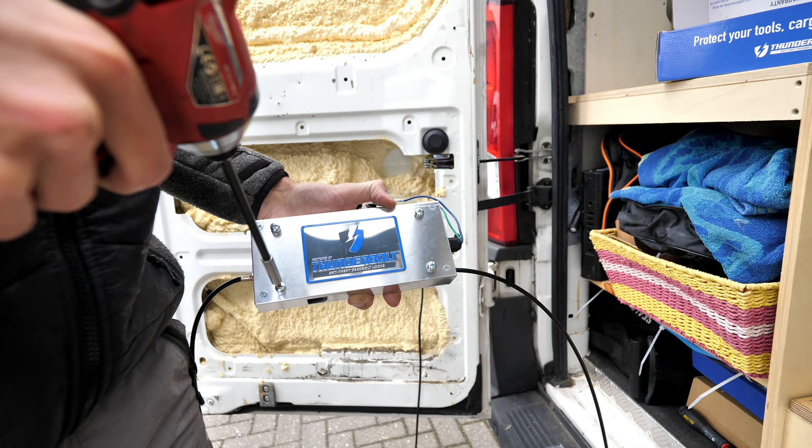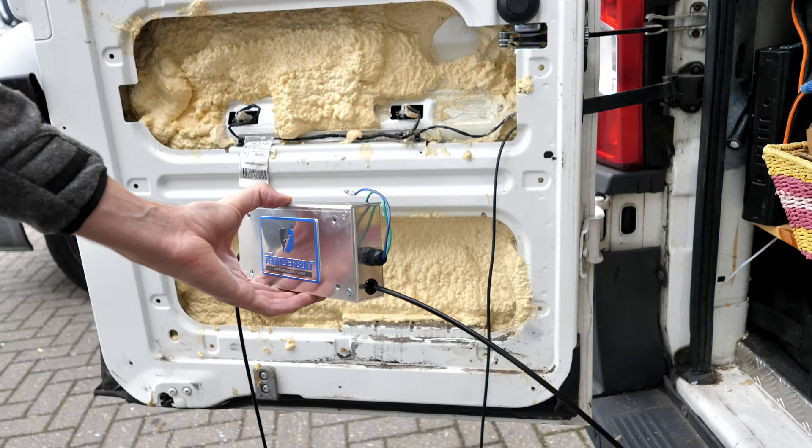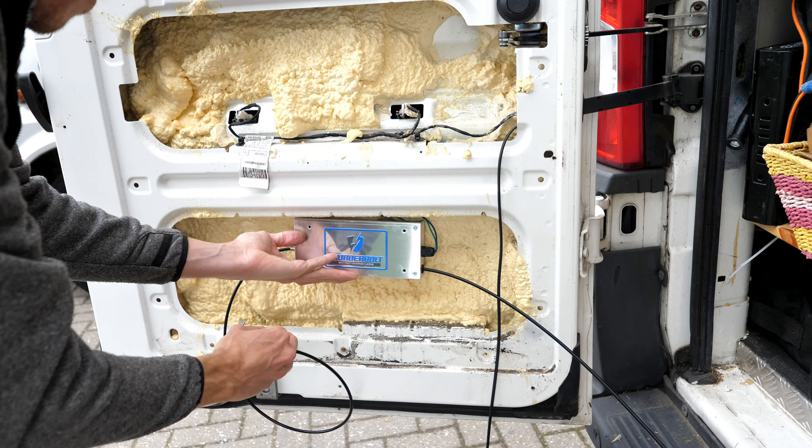I was going to use these self-drilling self-tapping screws to attach the Thunderbolt box where it needs to go, so I started by unscrewing the screws on the front of the box, which allowed me to eye up roughly where I wanted it to go.